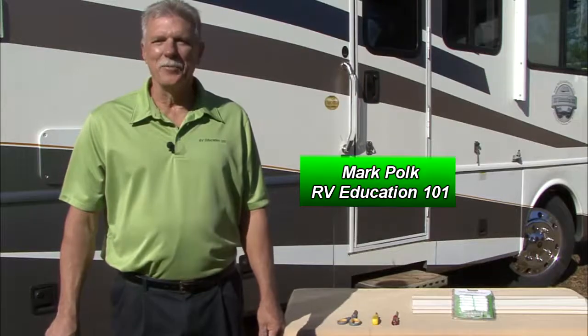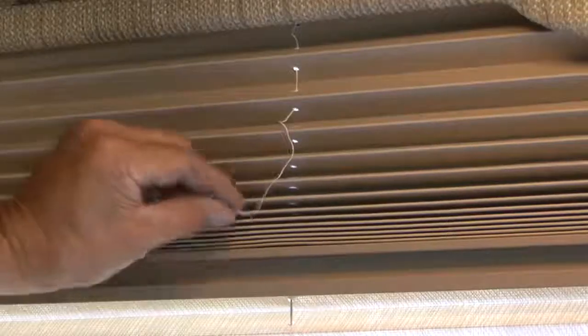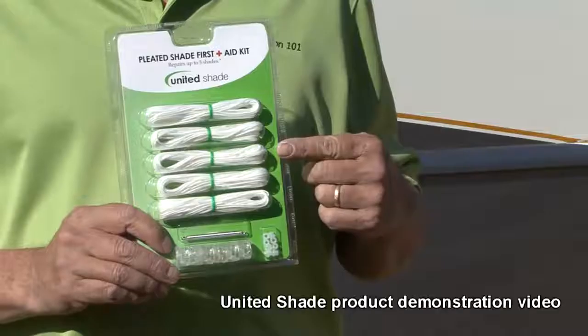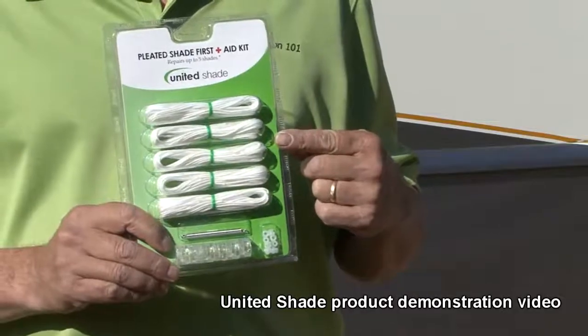Hi, I'm Mark Polk with RV Education 101. If you own an RV and have pleated shades, you won't want to miss this video. Day-night shades are a great feature in an RV, and to keep them in tip-top shape or to restring a broken shade, you won't want to leave home without this pleated shade first aid kit by United Shade. The kit includes all the hardware you need to repair or restring a pleated shade with easy-to-follow instructions.